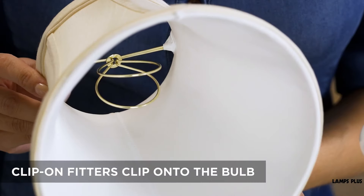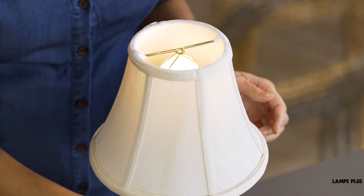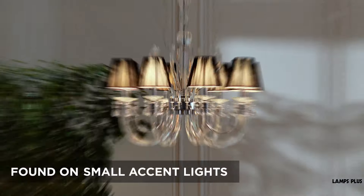Clip-on fitters have a wire holder that clips directly onto a light bulb. There's no additional hardware with a clip shade. These are usually found on chandelier lights or small accent lights.